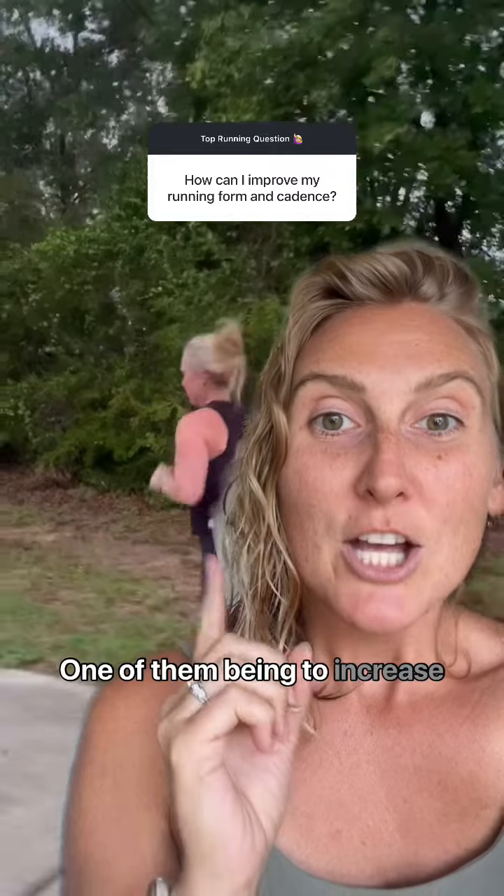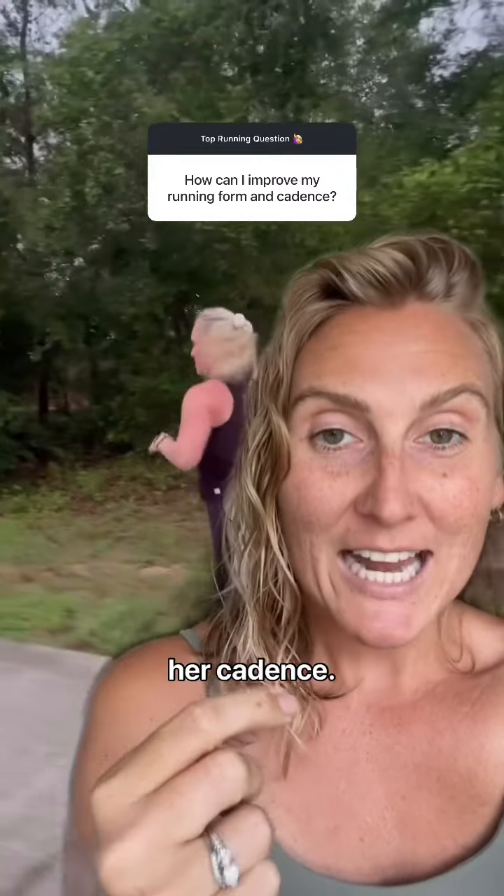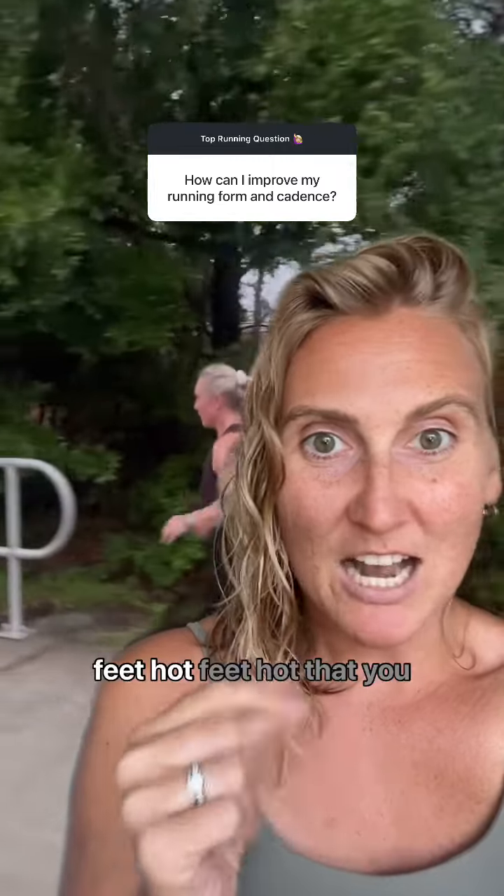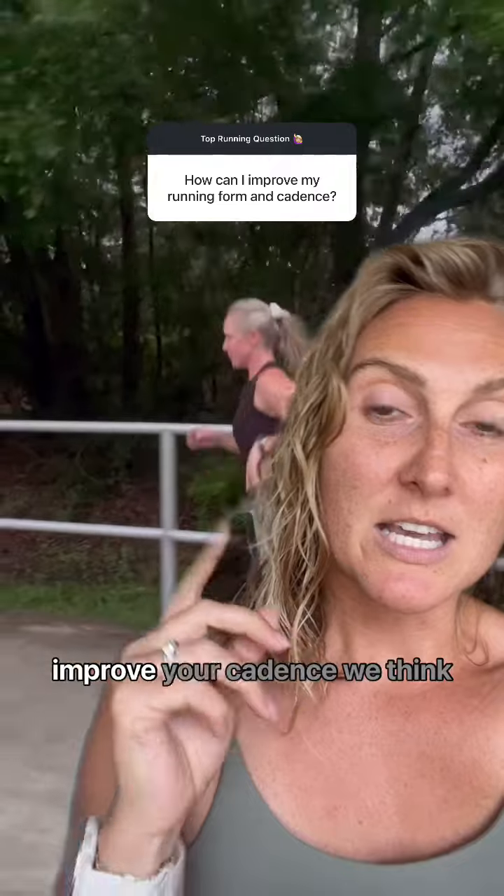One of them being to increase her cadence. I had her think cadence, cadence, cadence — kind of just find your mantra: hot feet, hot feet. You can listen to music or there's a variety of things you can do to improve your cadence.